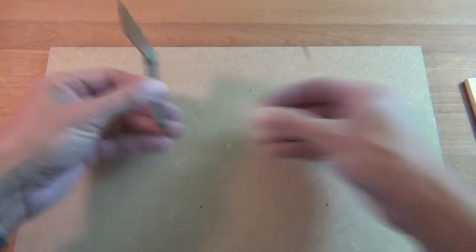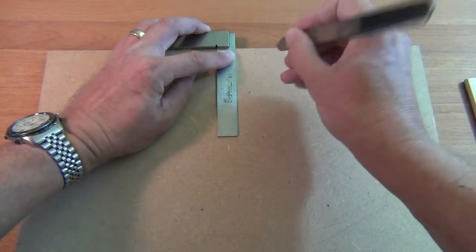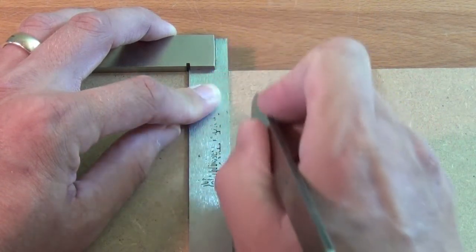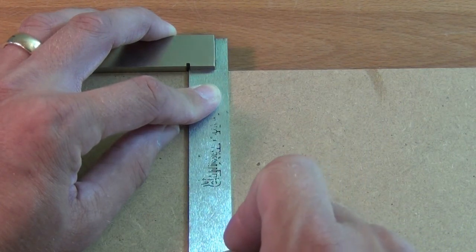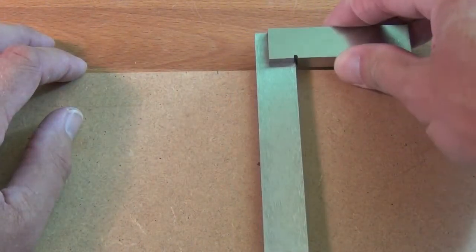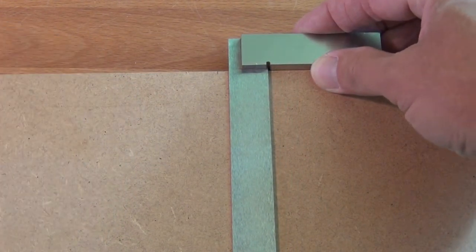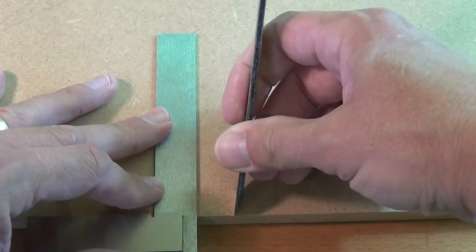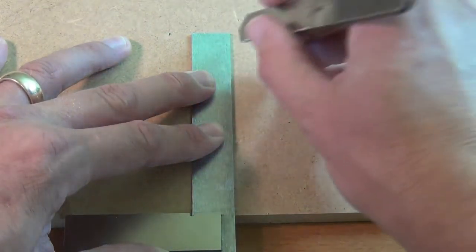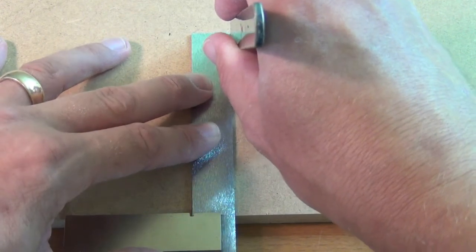Now if we take our tri-square, set it with the stock on the left hand side, take a marking knife and make a mark at the edge of the board, and then make a mark at the end of the blade. Now if I flip this tri-square over, those marks, if it is at 90 degrees, should now line up. It is easier to show if I turn the board round the other way. Put our knife into the mark that we made, slide the tri-square up to it, and we should find that our knife just manages to fall into the knife line we made at the end of the blade — and it does.